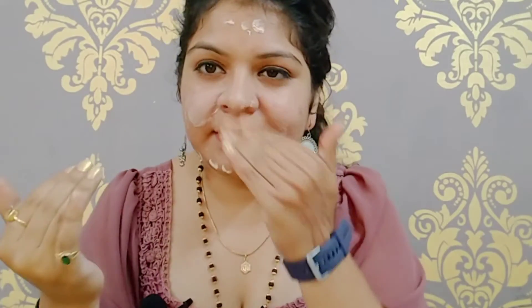After applying it in a dotted form, I will blend it all over the face and blend it into the skin. The best thing I like about this BB cream is that all the ingredients used are ones that work well on the skin and will suit your face.